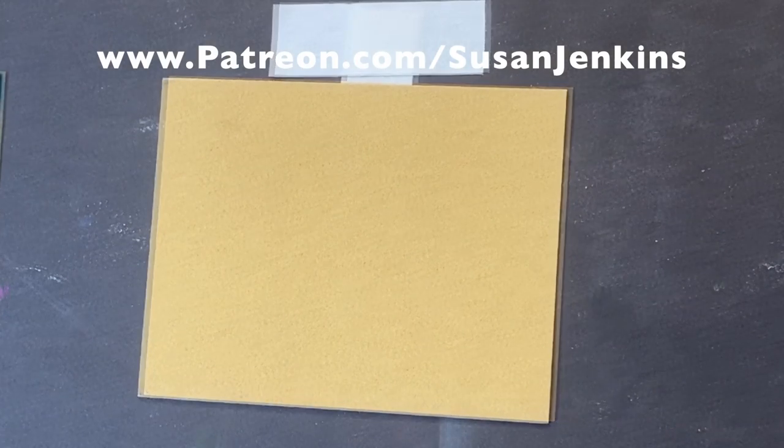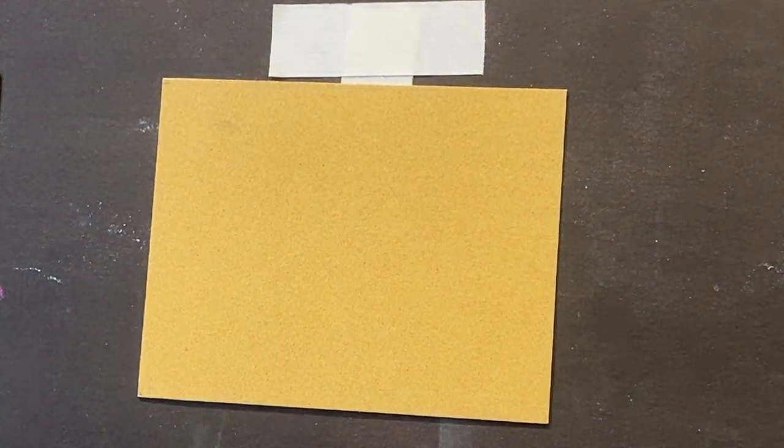Now this is just a piece of Sennelier LeCarte Pastel Carte. It's sanded — a pretty gritty sanded surface. I love this surface.